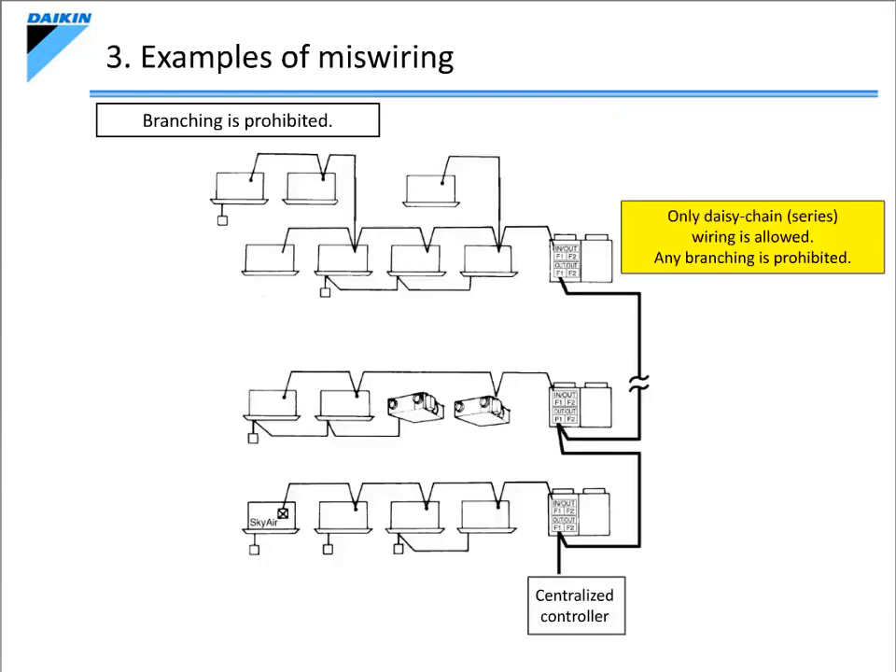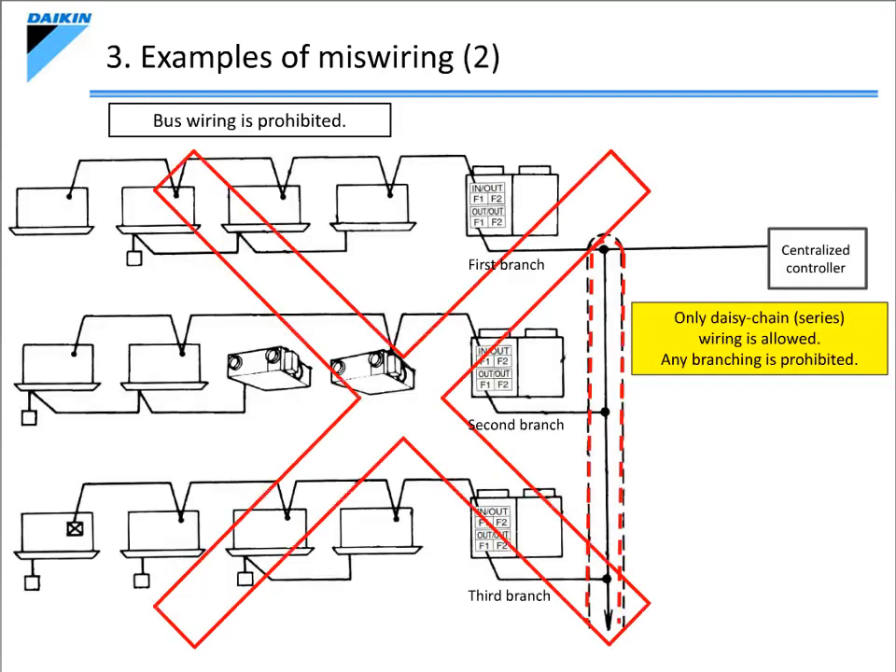Let's now take a look at some examples of miswiring. Control wiring must be connected in a daisy-chain manner. The indoor unit must not be branched, as shown in the diagram. The connections between an outdoor unit and an indoor unit, as well as between an outdoor unit and another outdoor unit, must all be done in one line. Bus wiring, as shown on the diagram, is prohibited. Be sure to connect an outdoor unit to another outdoor unit in a daisy-chain manner.